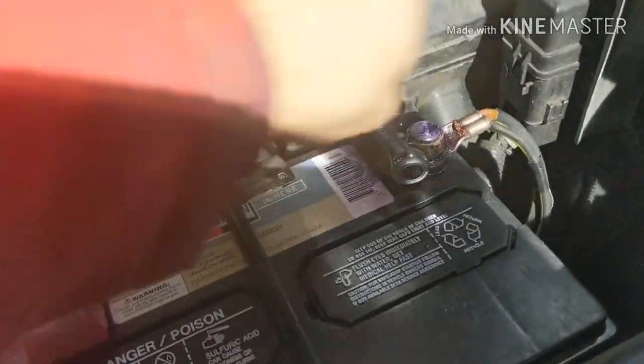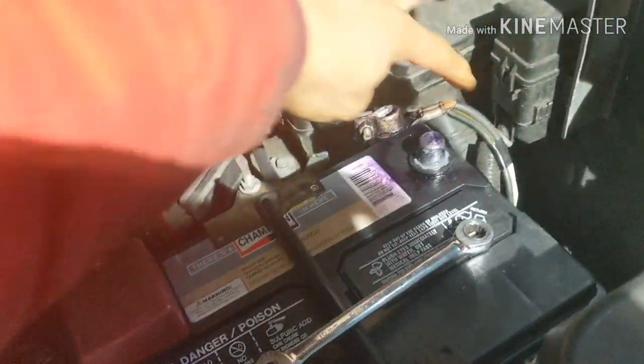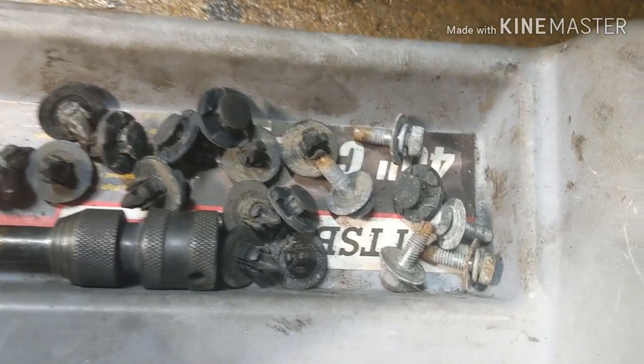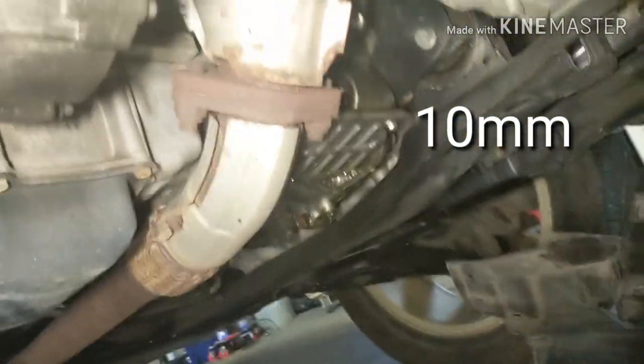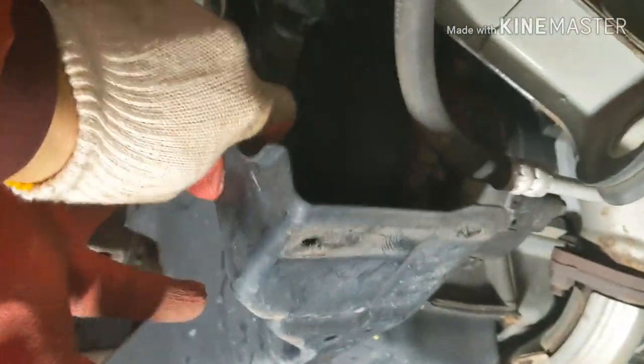First, disconnect your battery — the negative terminal. So far we took out a couple clips and four 10mm screws. You have a couple screws here, then that plastic you just bend it over — you don't have to take it off all the way. Then you have another plastic up here held by a couple clips — pop those clips out and take that plastic out of the way.